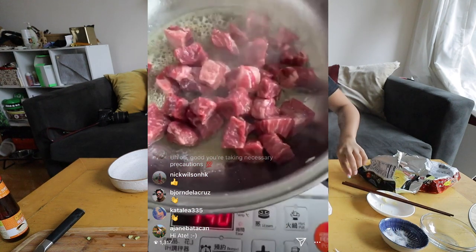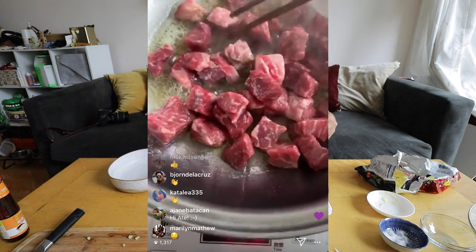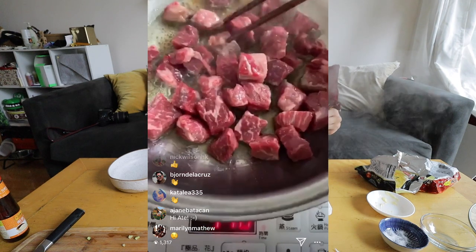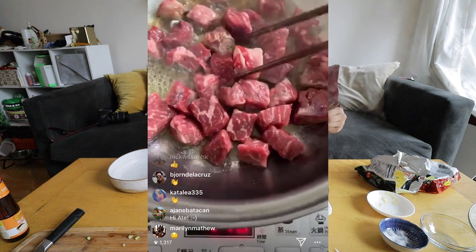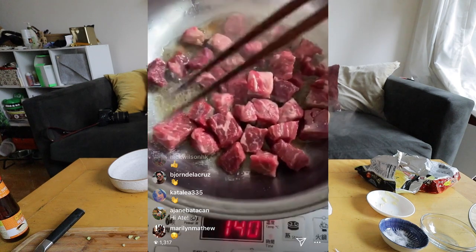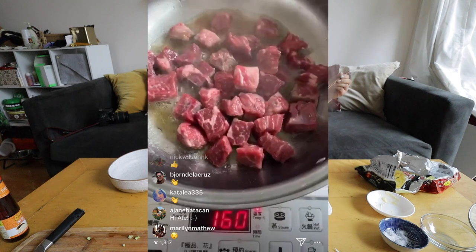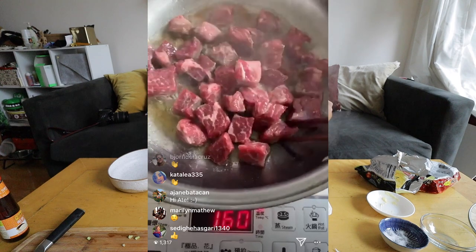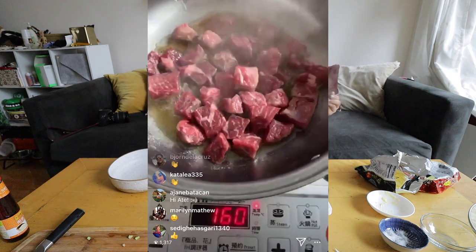Look at that — we want to make sure all of the beef is sitting in the butter. We want to just let it sit there. If you were making your noodles at the same time, you can let this sit here and put your noodles in — the timing kind of works out. We're going to let it sit because I don't want to touch it — I want it to start forming a really nice crust.